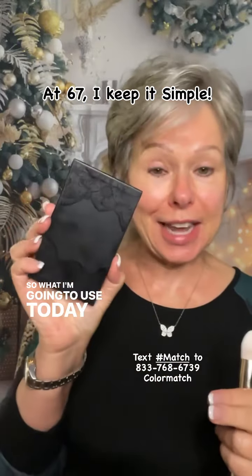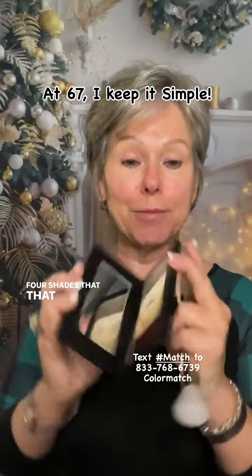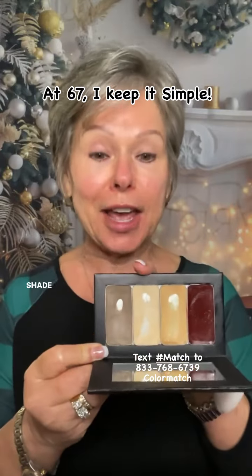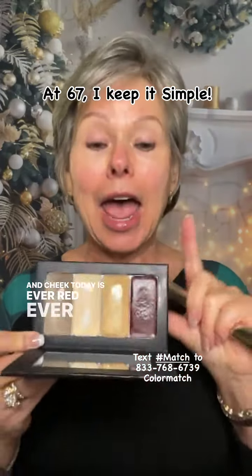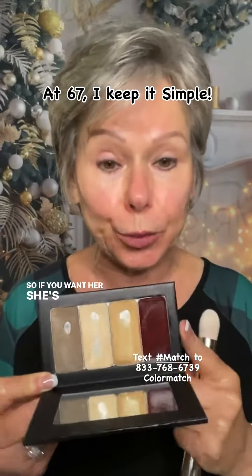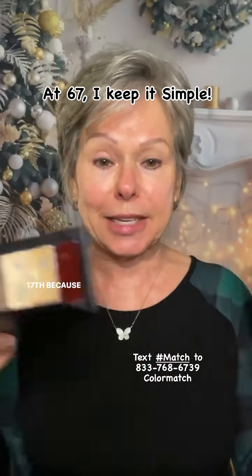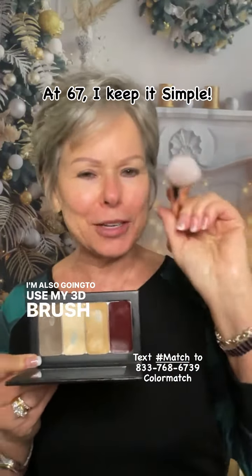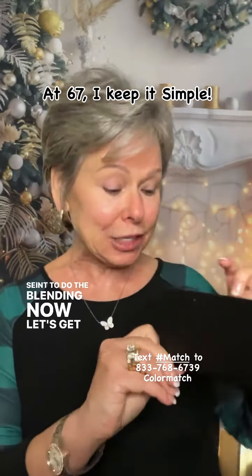What I'm going to use today is my Saint Four Palette, which is four shades that make up my foundation, my contour shade, my brightening highlight, my main highlight, and my lip and cheek today is Ever Red. Ever Red goes away December 17th, so if you want her — she's a pretty Christmas red — grab her before the 17th because she's limited edition and she is a keeper. I'm also going to use my 3D brush, my very favorite brush from Saint, to do the blending. Now let's get started.